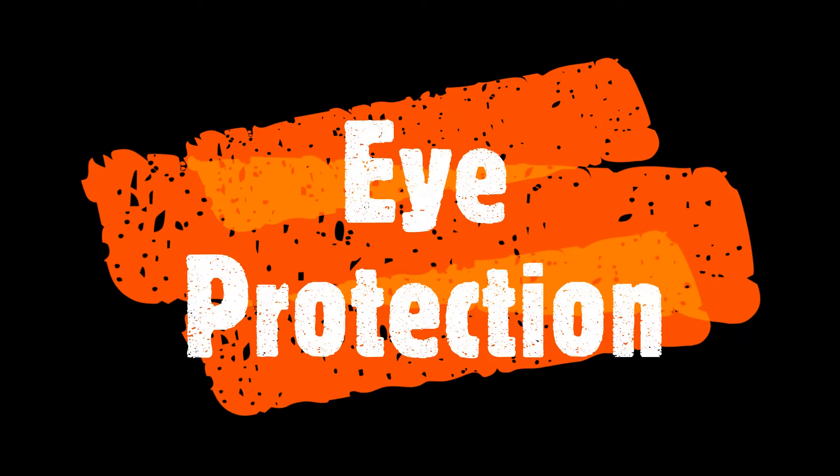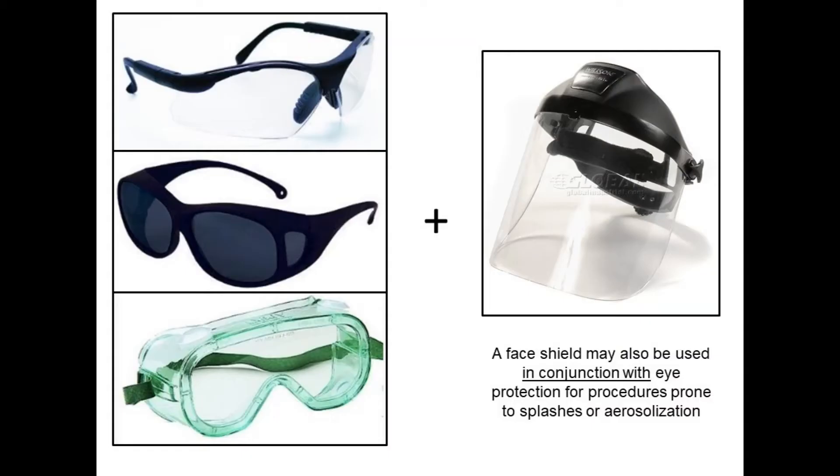Now let's talk about eye protection. Safety glasses should be ANSI certified against the hazards you work with, including UV, laser, or impact. Also choose appropriate eye protection in the form of safety glasses, OTGs — or over the glasses glasses — or splash goggles. If you ever need to use a face shield for particularly messy or hazardous substances, make sure you use eye protection and a face shield together. Always remove eye protection using the ear pieces or the headband.